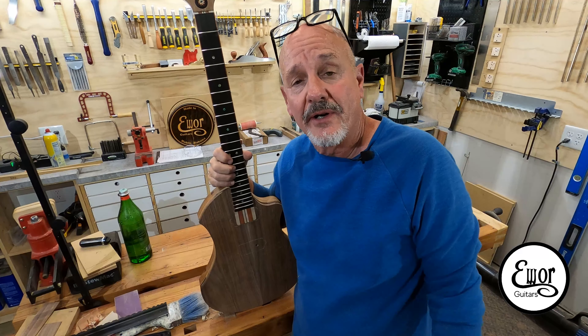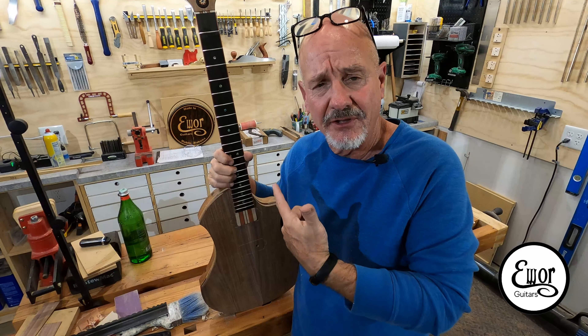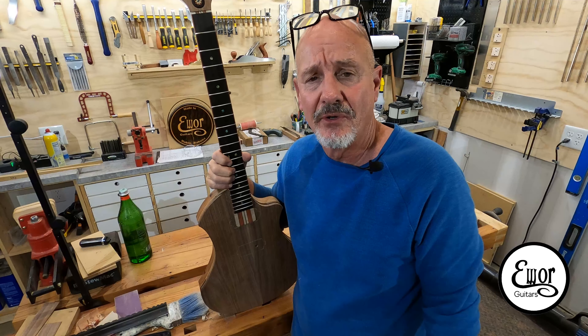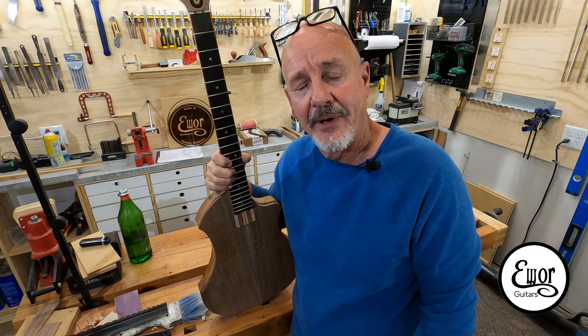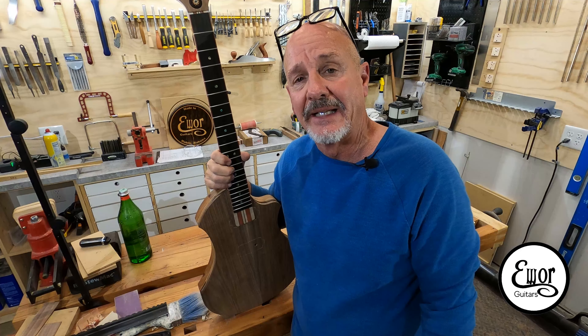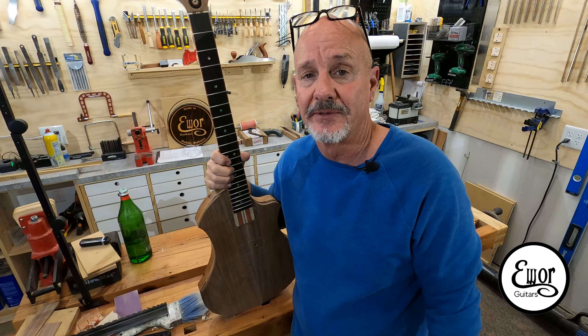Well folks, I guess we better cut it off right about there. I really love doing this stuff — this is such a great hobby. I really enjoy every minute of it, and I enjoy making these videos too. I hope somebody got something out of it. I hope y'all have a wonderful week. God bless you and we'll see y'all in the next one.